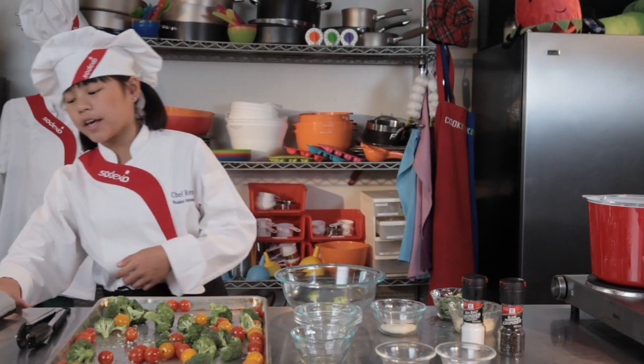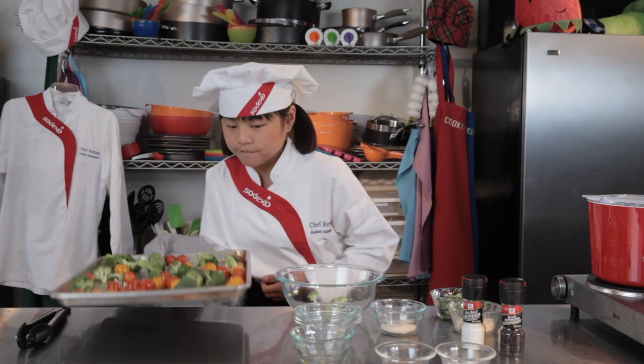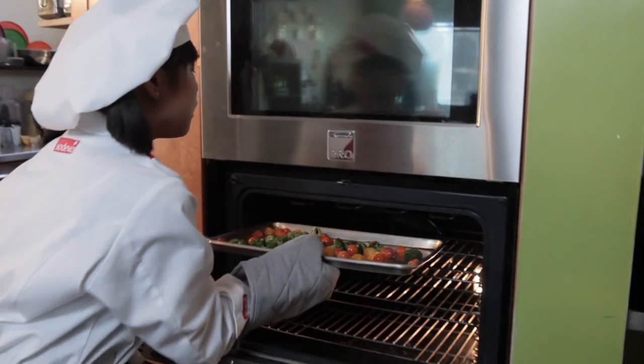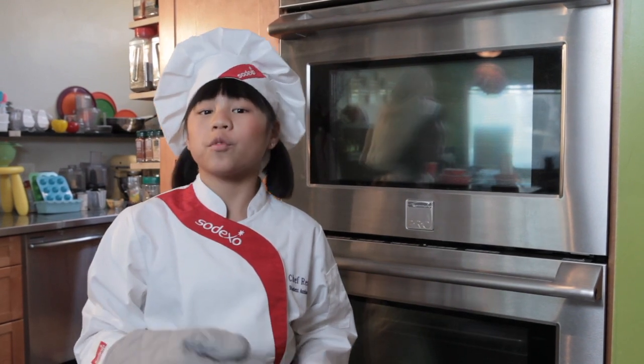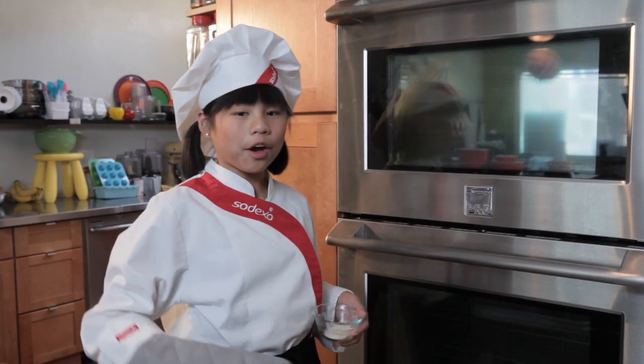And now we're going to put it in the oven for about 10 minutes. Always have parental supervision when using the oven. So our broccoli mixture has been cooking for about 10 minutes, and now I'm going to add the panko.